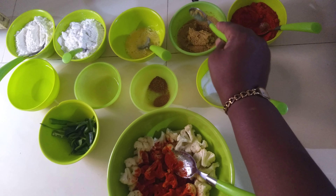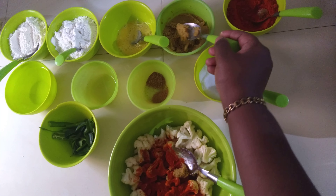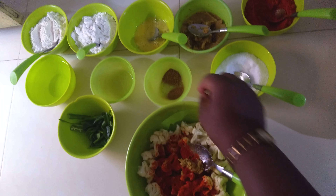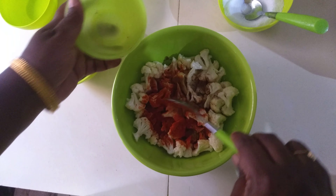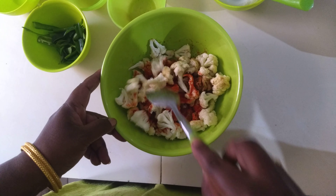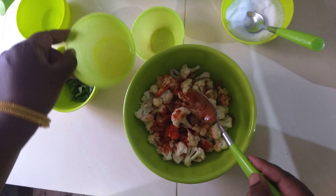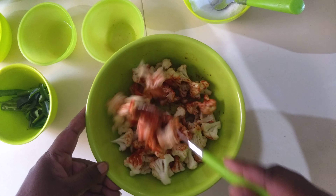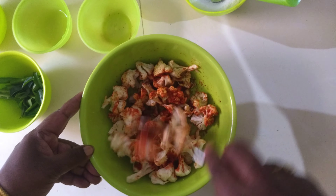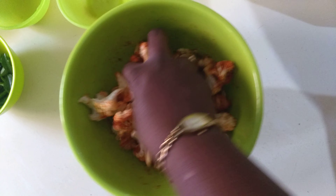Add about half a teaspoon of ginger garlic paste, then zeera and dhaniya powder. Now mix all these dry ingredients together with a little bit of lemon juice. Mix everything properly so that all the masala is well combined with the cauliflower.